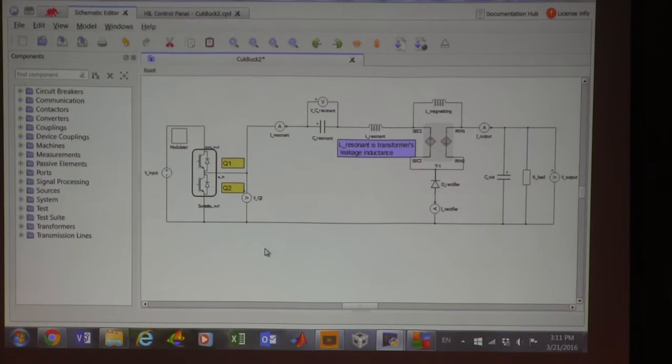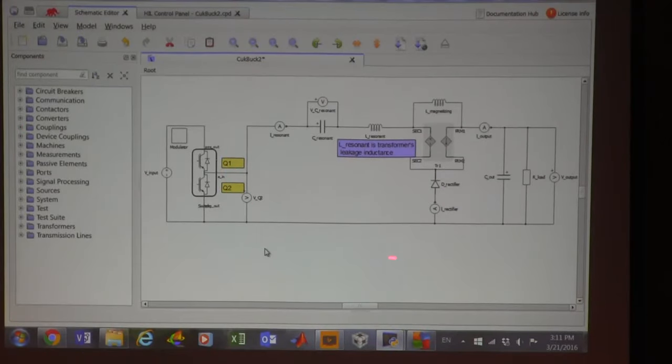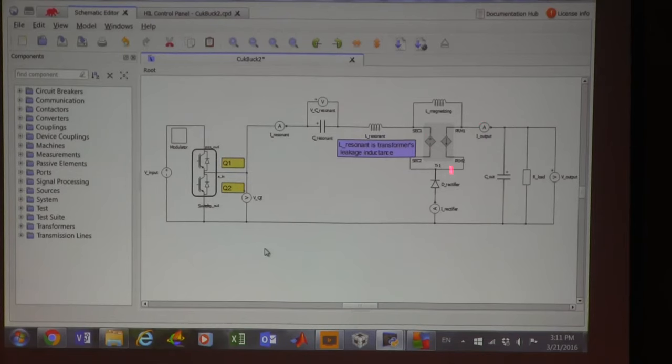When this switch is turned off and the other is turned on, this MOSFET is in series with a diode — that's what we call a voltage-bidirectional switch. It can conduct current in only one direction because the diode restricts it, but it can block voltage of both polarities. The critical point is that this diode is in series with this element.